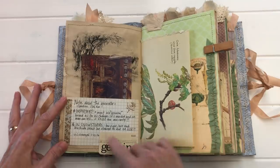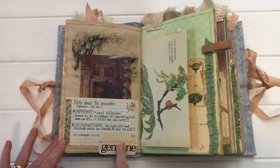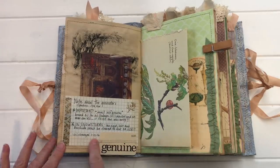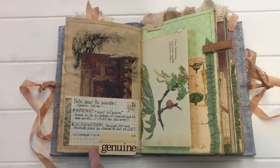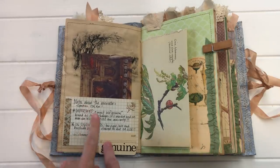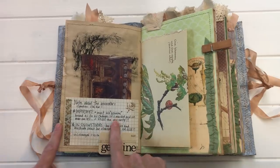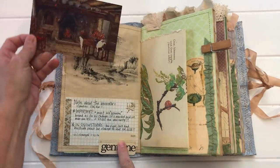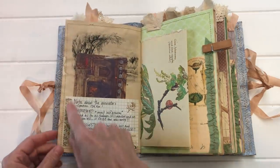Here I've taken another index card with some washi and stamping and stitched a Tim Holtz card on it — these are notes about our generator. We have a whole house generator, and on the mountain we have high winds frequently. If power goes out, in 10 seconds our whole house generator comes on. There's a whole slew of do's and don'ts that I constantly need to reference, so I started making notes here. There's a postcard I glued in and made into a pocket.